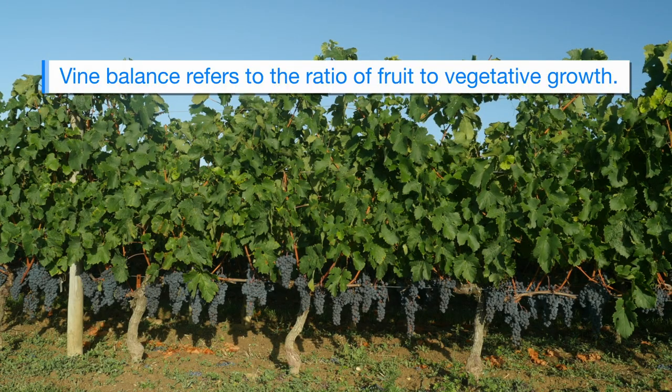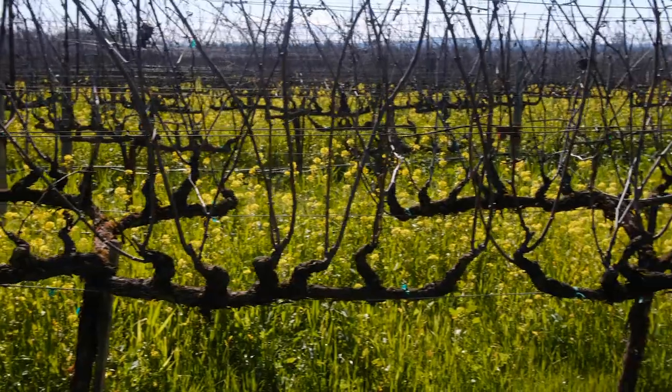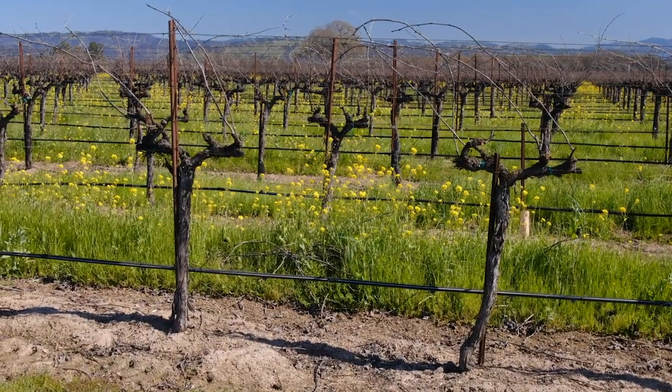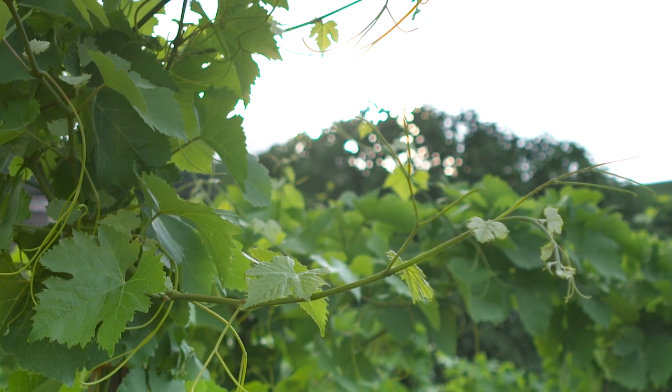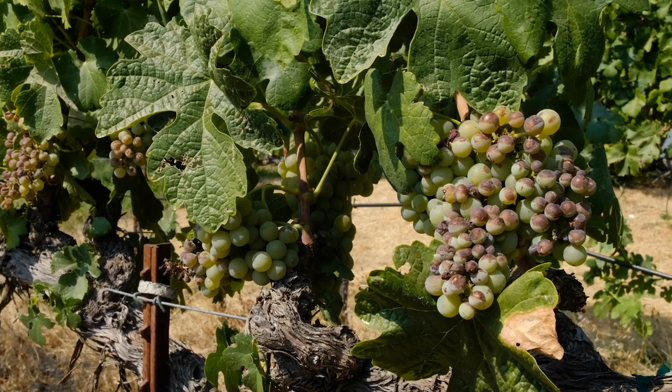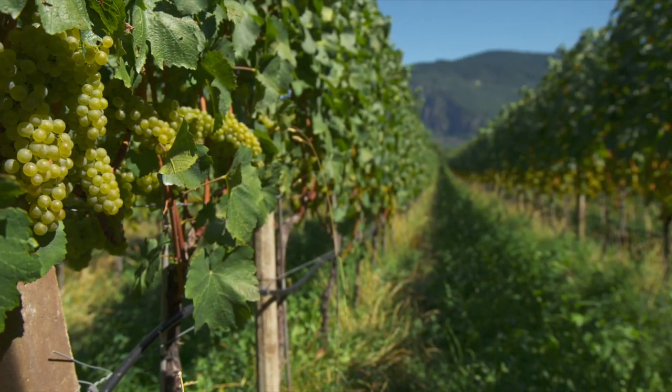Vine balance is one of the most important concepts to have in your mind when you're out there pruning. You're actively looking at the vine, deciding whether or not the vine performed to your standards. Did it grow enough vegetatively to ripen the clusters that were there last year? Did it provide enough shade to make sure that the clusters didn't burn? Were there enough shoots there to get you the yields that you wanted to see?